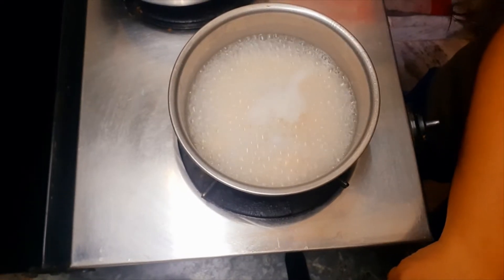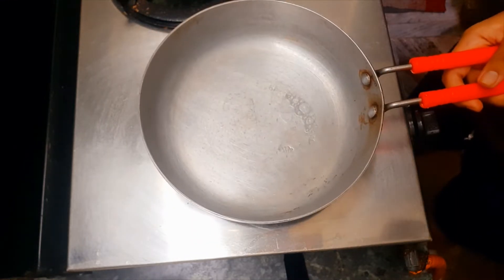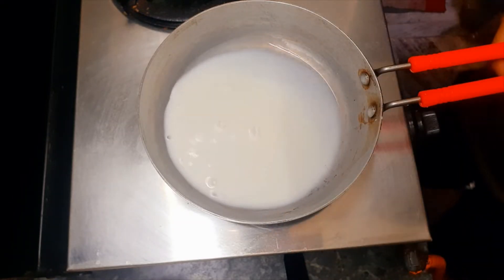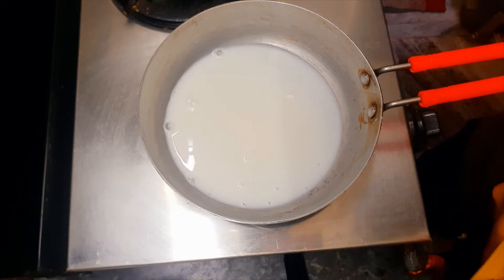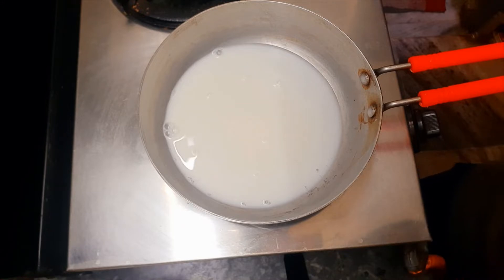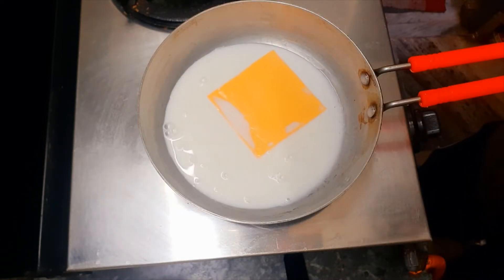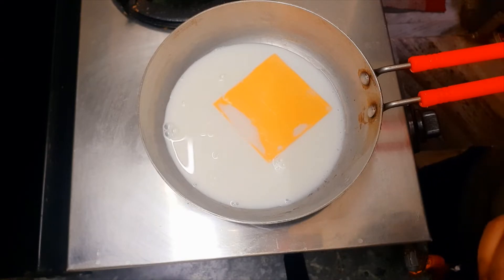Let's prepare the sauce. We will put milk in the pan. After putting the milk in the pan, we will add two different things — one is a slice and one is a cube of cheese.